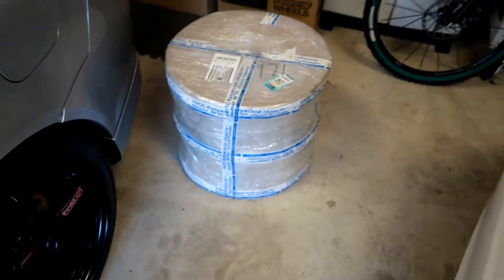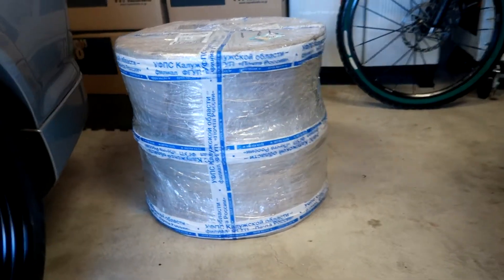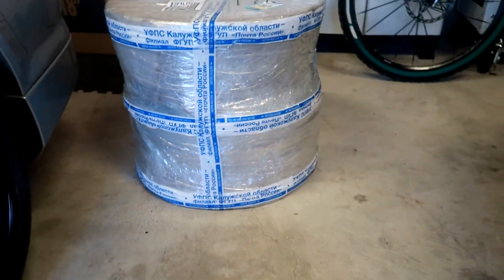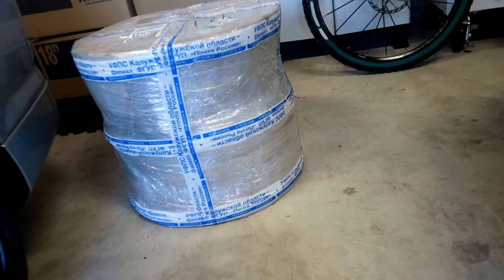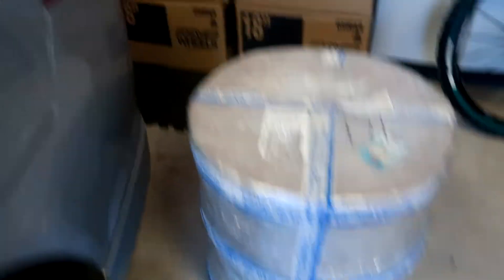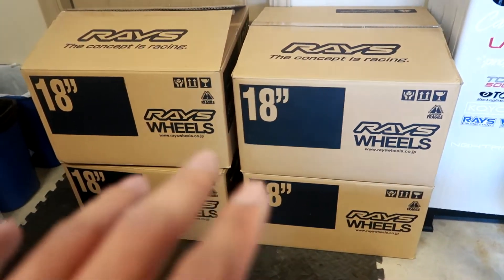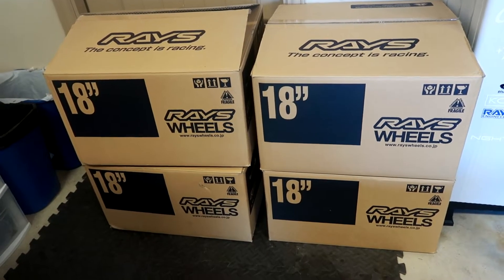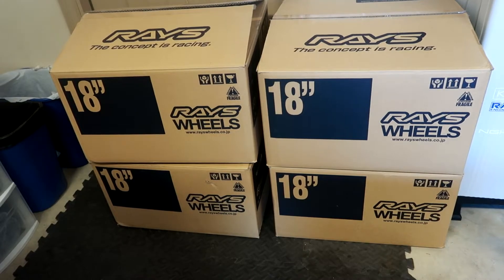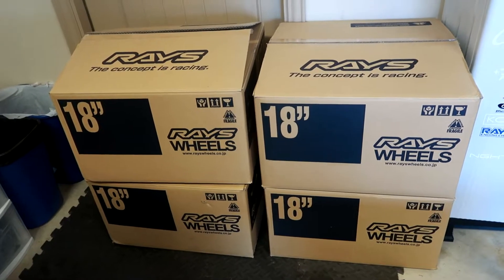First up, yes these wheels are used — I bought them from a seller all the way in Russia, so shout out to any subscribers from Russia. There are two wheels here and another two came in a separate package which I already unboxed. Behind you guys you can see some raised boxes — funny story, my boy Long bought some raised wheels and asked me if I wanted the boxes, otherwise he was going to throw them away. I'm like, perfect, when my wheels come in I can use these for packaging.